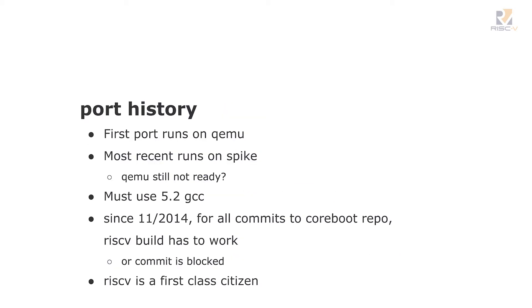The first port runs on QEMU. QEMU doesn't do the privilege model yet, so the second port runs on Spike. You've got to use the 5.2 version of GCC. The really important thing is that RISC-V support went up in November 2014, and there is not a single commit among the 5,000 commits made to CoreBoot since then that's allowed to break that support. In other words, RISC-V is a first-class citizen. Nobody gets to break it just because they want to add some feature to ARM.